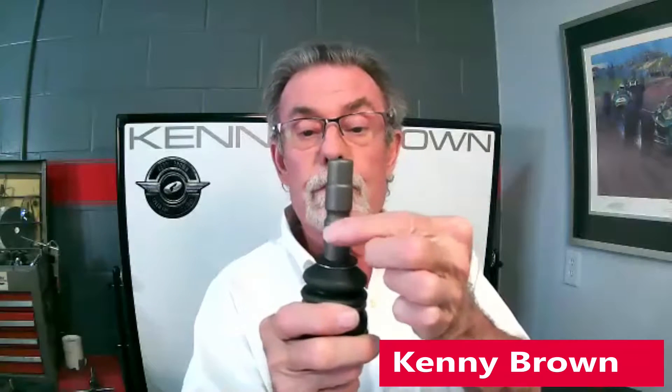This is the ball joint of a 2005 to 2010 Mustang, and you can see it's an 18 millimeter shaft with a groove all the way around for the clevis bolt. This has proven problematic in the past because this is a weak spot right here.